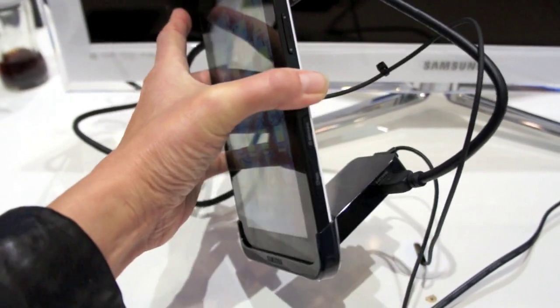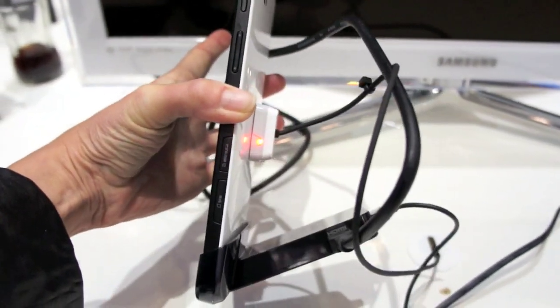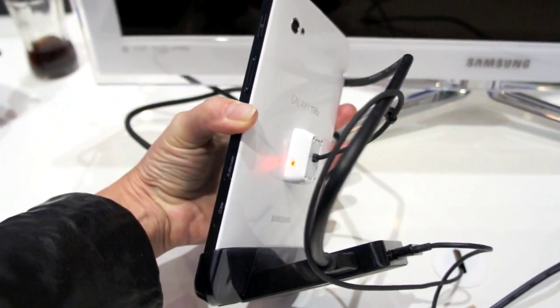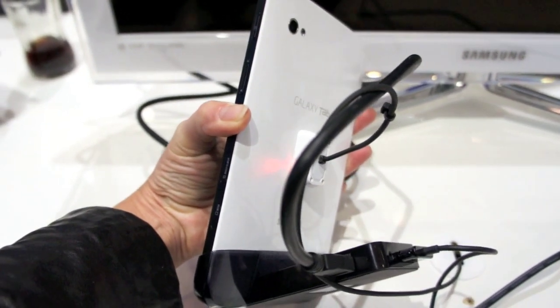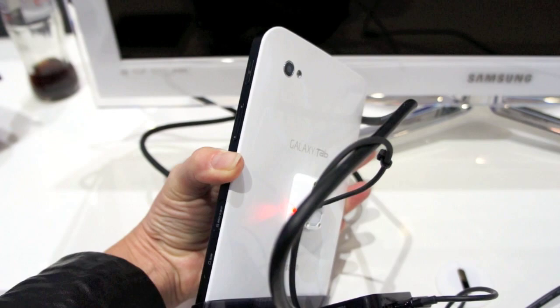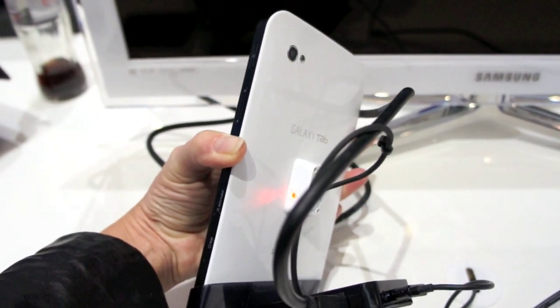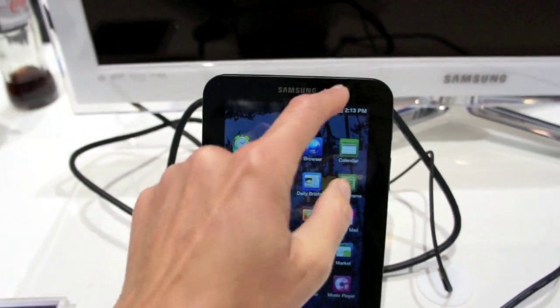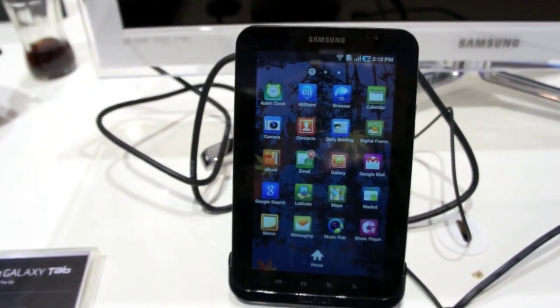It's quite thin. It's attached to the optional accessory dock that has USB and HDMI. The back on the European version is white, which is good because you can't see fingerprints. Here we have the rear-facing main 3-megapixel camera with autofocus lens. And on the front, there's a 1.3-megapixel video conferencing camera.